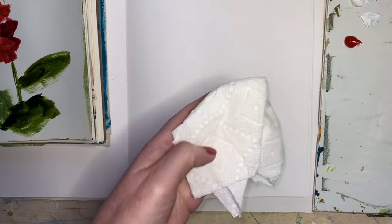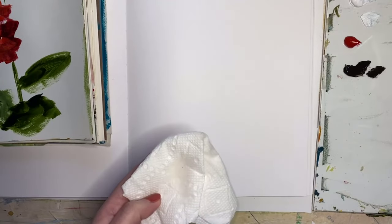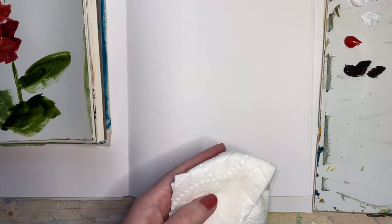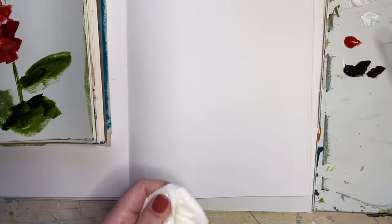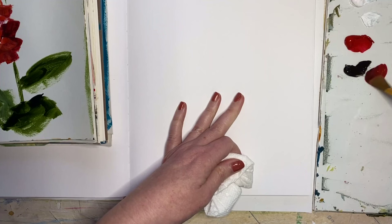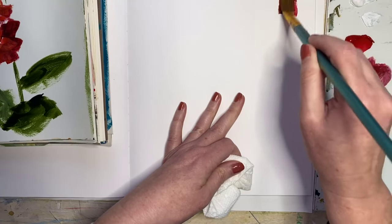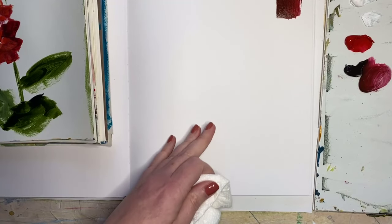We're going to get out some white, some red, and some black. The first thing I'm going to do is just make some little color swatches. This is the red in its pure form. And then we're going to mix some black with it, and we'll get a darker value.